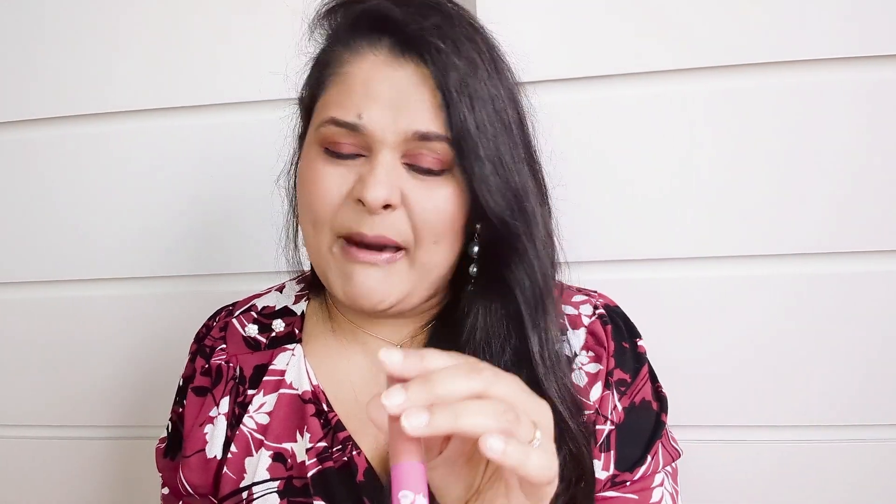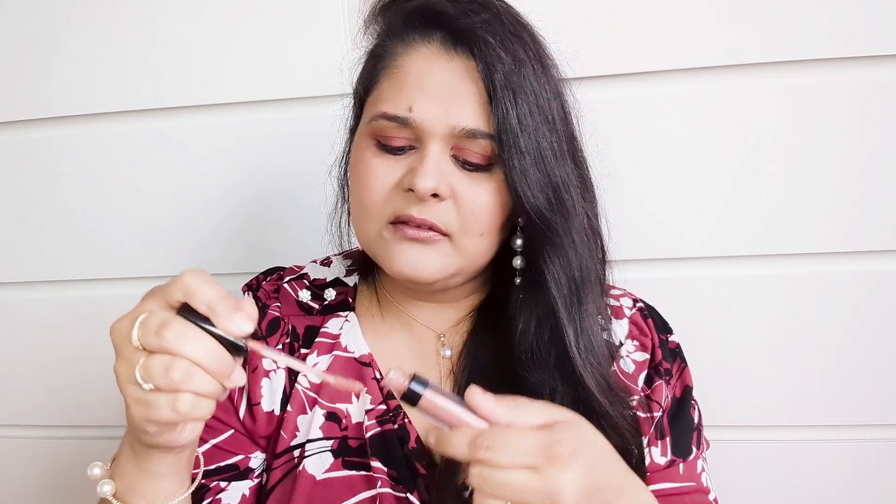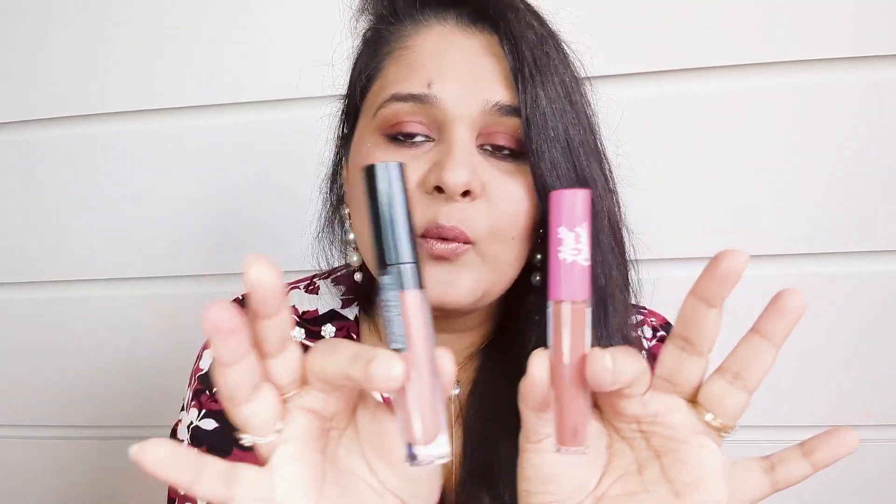Let's complete the look with lip gloss. I'm already wearing the Half Caked shade in Bamboo Banga — I love this shade, it goes with every skin tone. On top of that I'm adding this ELF lip plumping gloss. Not much stinging but it's really good. These two shades work really well together — look at my lips, I'm loving this look so much!